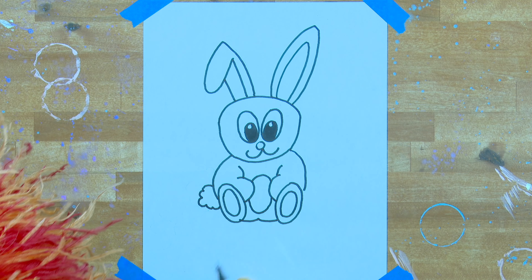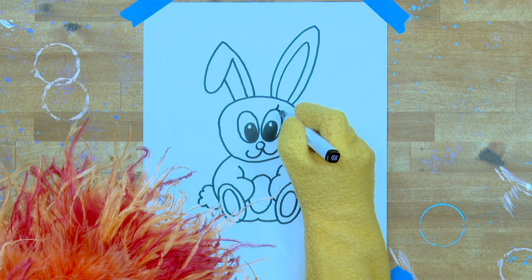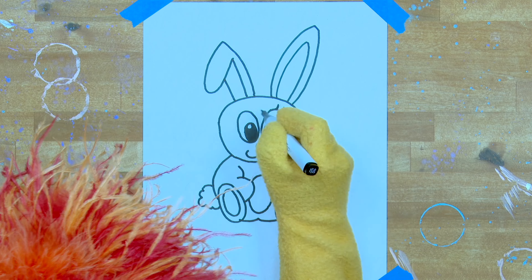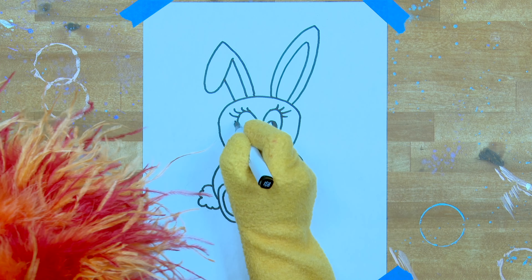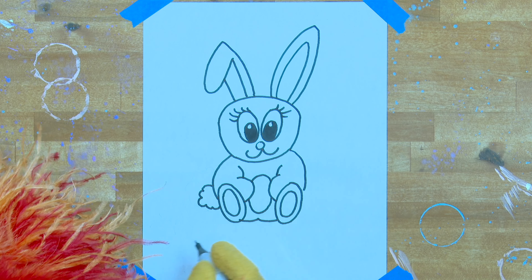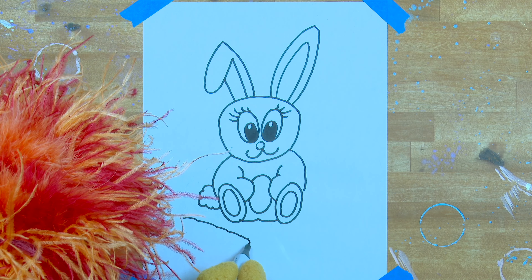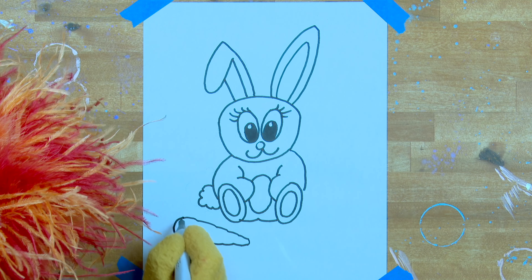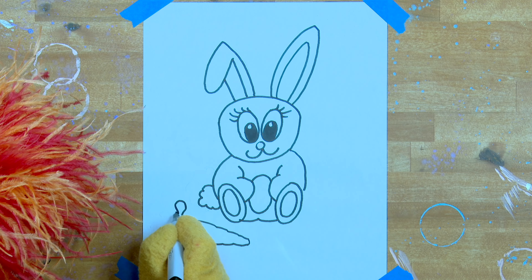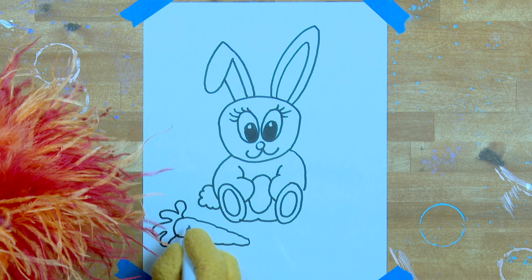Now let's do the right side of his body — it just takes a few simple curved lines. Same on the left side. Do a little half circle for his chest, and another little half circle underneath, and then his butt. I think he needs a tail — a nice fluffy bunny tail. Just draw four or five little half circles in the shape of a tail.